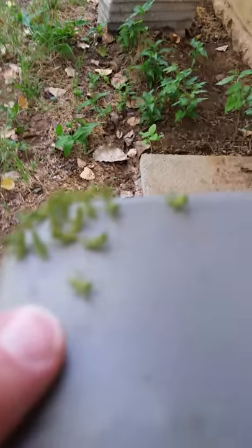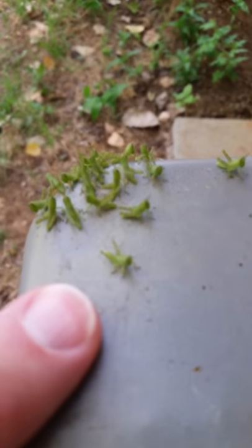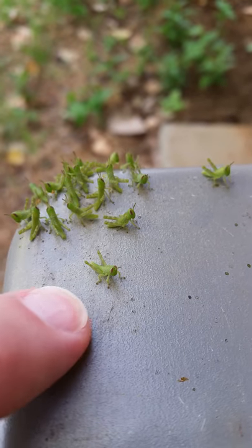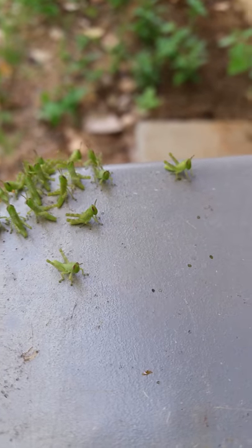This is how big my index finger is compared to these little dudes. Look at these little guys! Out here on the hot air conditioner.